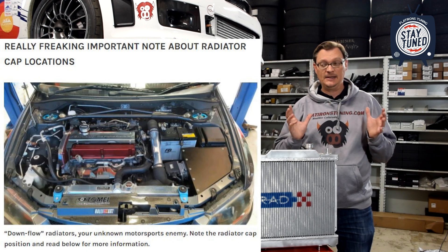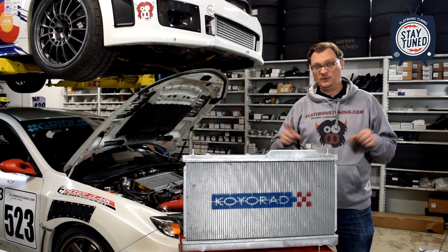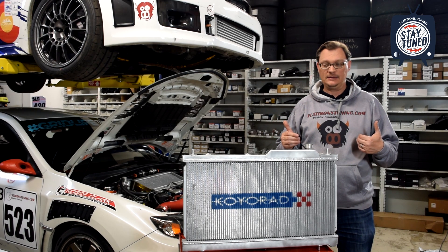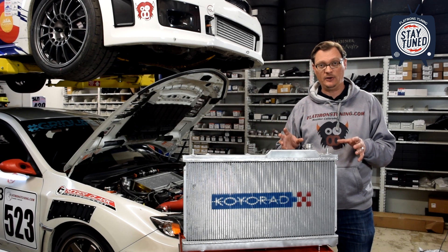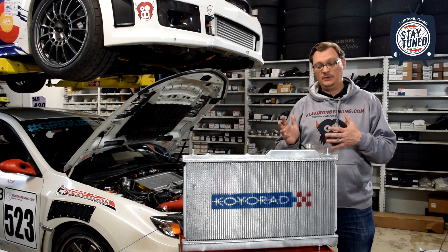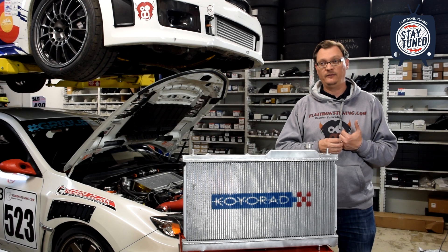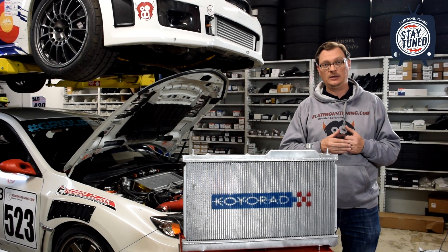It turns out that a downflow radiator is pretty common — especially in Subarus, Mitsubishis, and Hondas. In most of those applications there's only one radiator cap on the car, and it's on the radiator. And it turns out that is a known issue. The issue is that because the upper tank of a downflow radiator is a high-pressure area and the cap is on that high-pressure area, the caps are prone to opening early. The guys from Professional Awesome are very familiar with the Evo platform, and apparently this is one of the known issues in the Evo world.